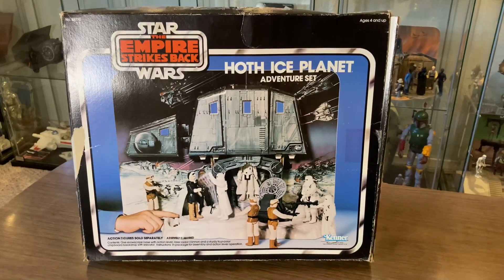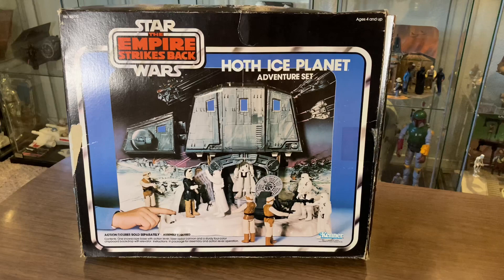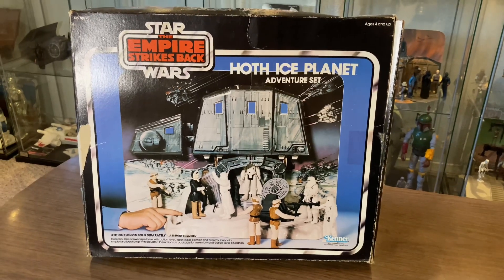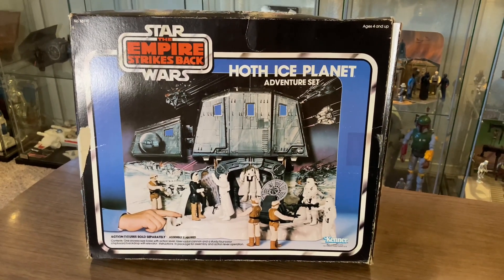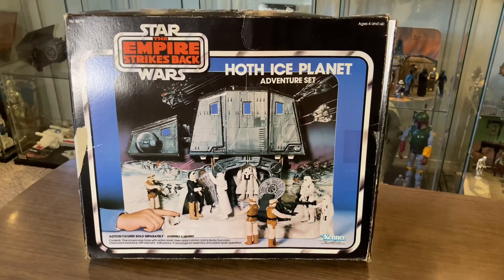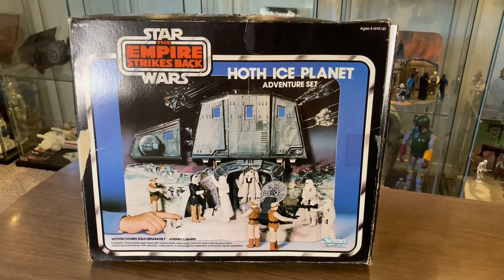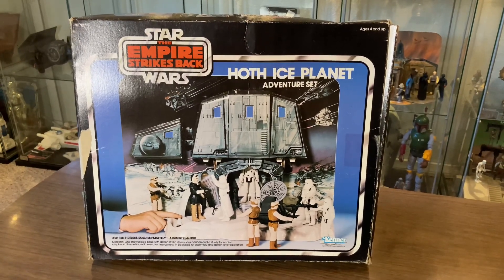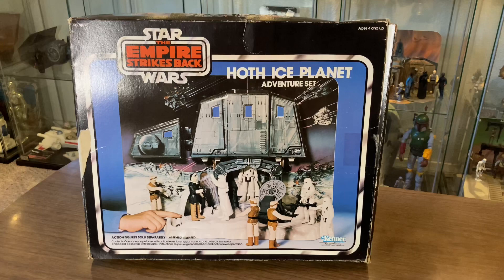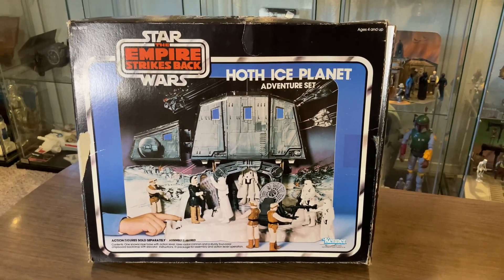The box art for this playset is pretty rad — those colors are super vibrant with a lot of detail. And if you notice the kid in the left corner, his face is gone. He's got his arm there, but that's still an upgrade. This is something I think Kenner got away from when they realized that kids don't need to look at a kid to sell them a Star Wars toy. Star Wars toys will sell themselves.